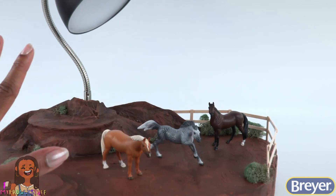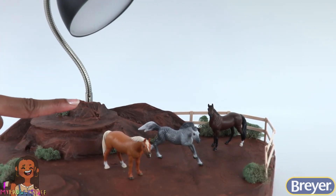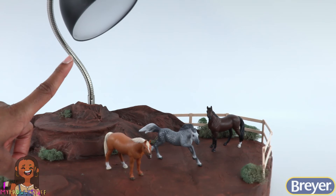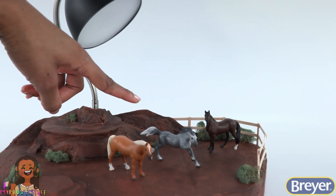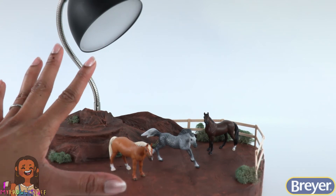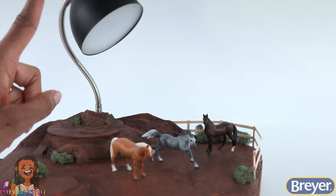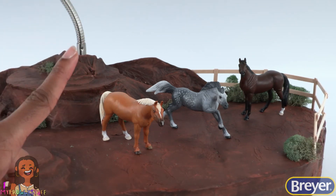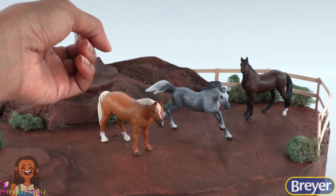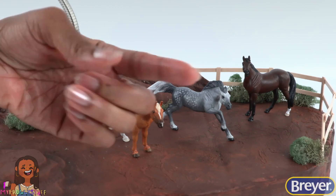Creating the perfect little desktop diorama with removable lighting to display and store our stablemates. Thank you for joining us — it has been so much fun crafting with all of you today on Briar's National Fun Day. And we will see you next time. Bye!